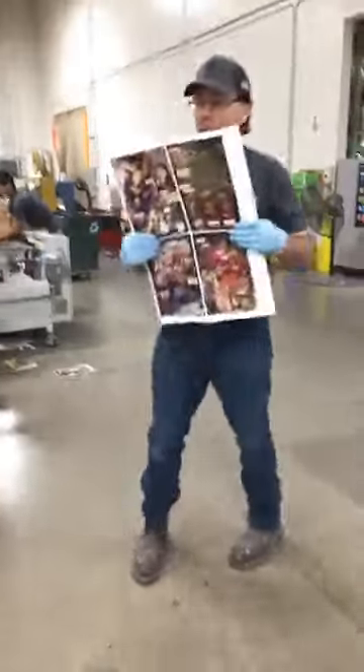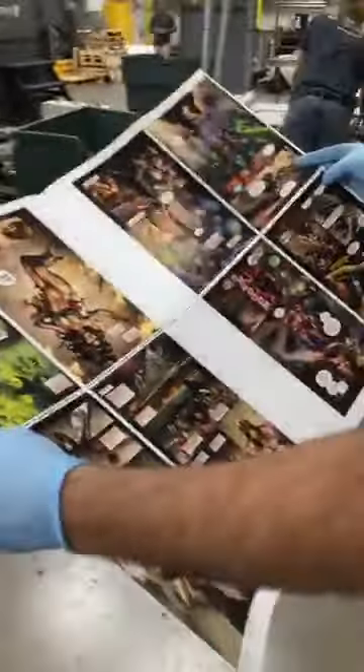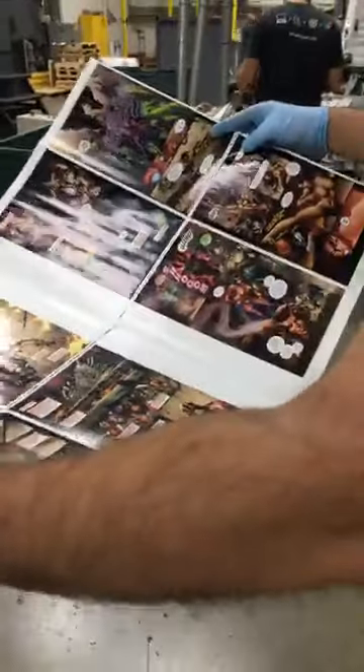The gentlemen are over here checking, giving it the old once-over. It's coming off the line and they're taking a look at it. This will be the first of three signatures for Hellwitch. Just double-checking, spot-checking.